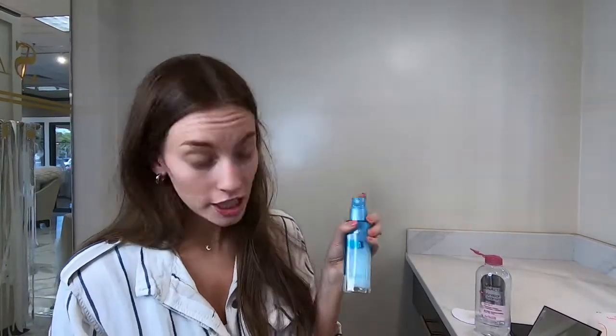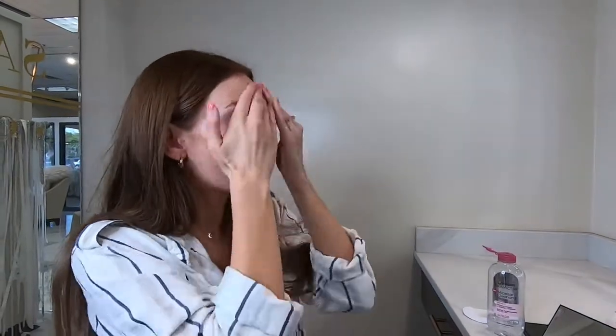My number one tip is to make sure that you're moisturized. I use the L'Oreal Hydragenous — it's a really good lightweight moisturizer that anyone can use. I'm just going to make sure it's all pushed into the skin so it can sit there and soak in.